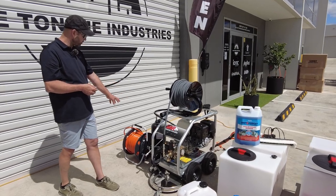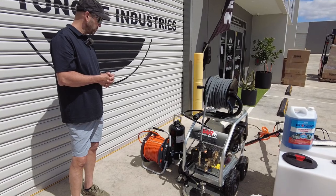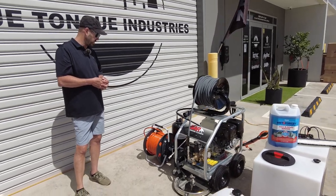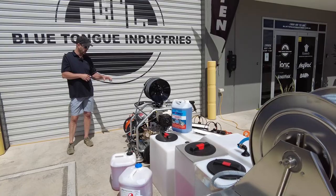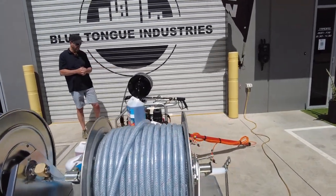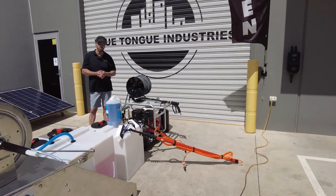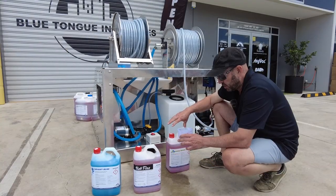To finish off, a DI resin system kit package. We have an amplitude of window cleaning equipment on our site at bluetongueindustries.com.au. This particular setup goes straight with DI to get them going, and we'll move into one of our RO systems at a later date. A couple of poles — 32 foot, giving three stories — and a mini pole, which is awesome for glass balustrade, pool balustrade, and alike.